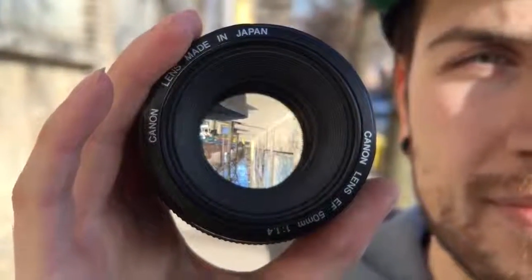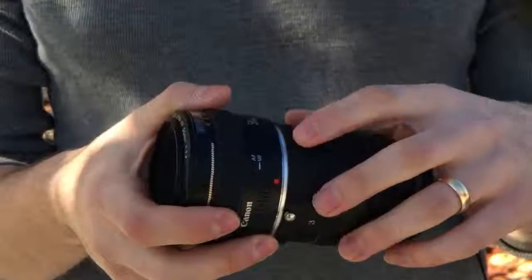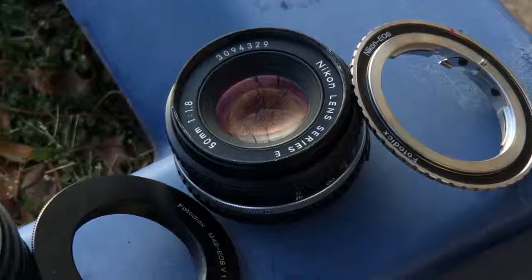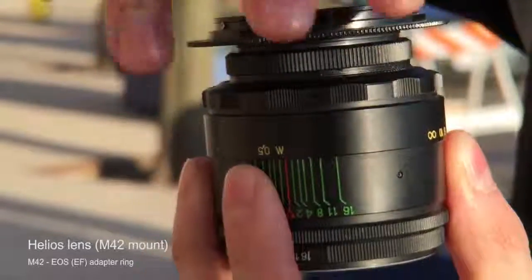If your lens doesn't have an aperture control ring but the aperture is set wide open, like this Canon EF lens, it will work properly. The BScript DOF adapter has a Canon EF mount, which means you can mount Canon EF lenses directly on there. You can use another lens with a different mount as long as there is an available adapter ring that allows you to use your lens with a Canon EOS camera body.